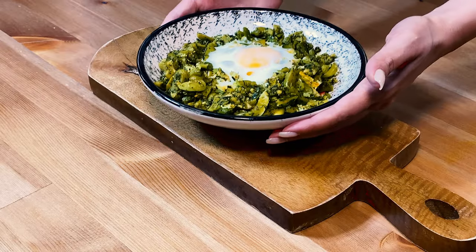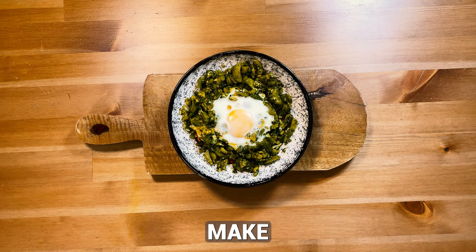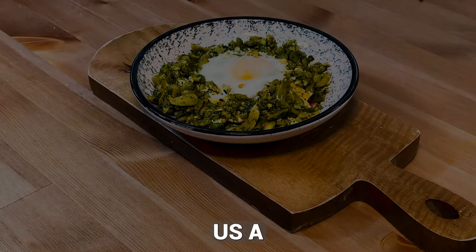Enjoy your meal. If you enjoyed this recipe, make sure to hit the subscribe button and give us a like. By subscribing, you'll get notified about more tasty and easy-to-make recipes. Thanks for watching Melodies of Flavors. See you in the next video.